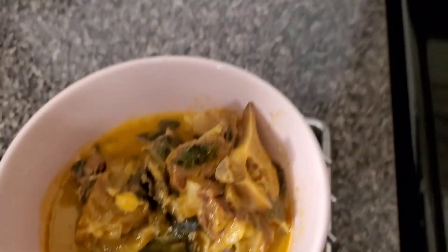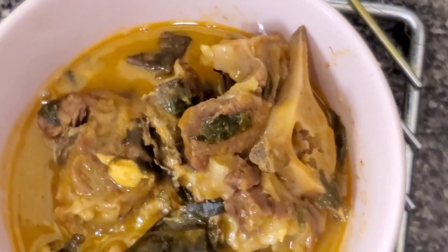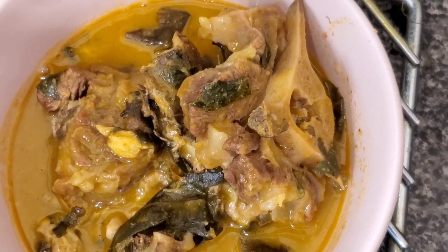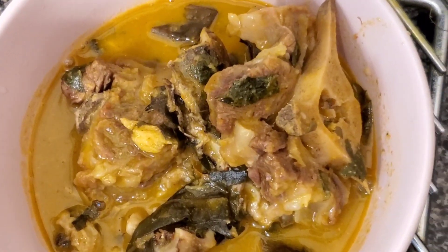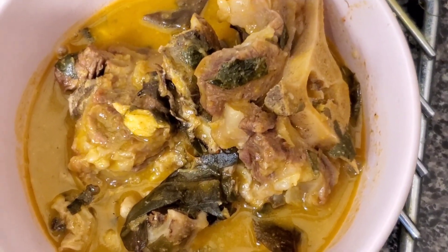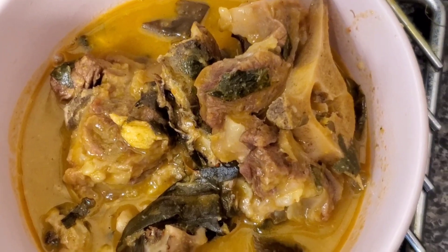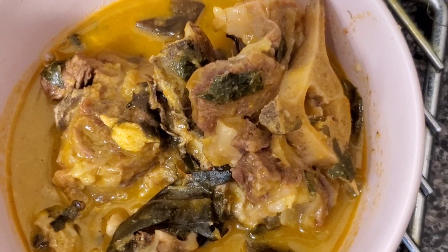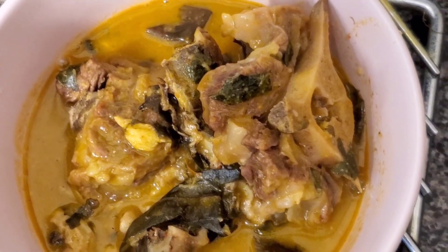Alright guys, your Oha soup is ready! Thank you so much for joining me today. Go ahead and try this soup — you will enjoy it, believe me. Leave me a comment in the box below if you have any questions; feel free to ask and I'll answer as much as I can. I appreciate every one of you for staying all the way to the end. Thank you for all the likes, sharing, and subscribing. Stay safe, stay blessed, keep cooking — bye!